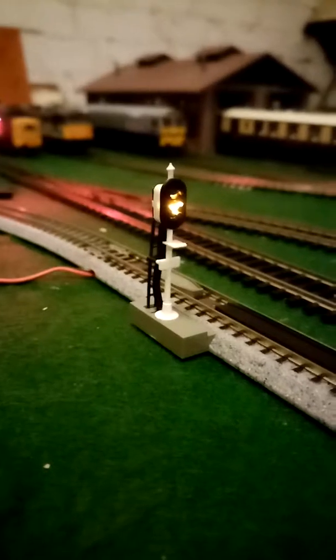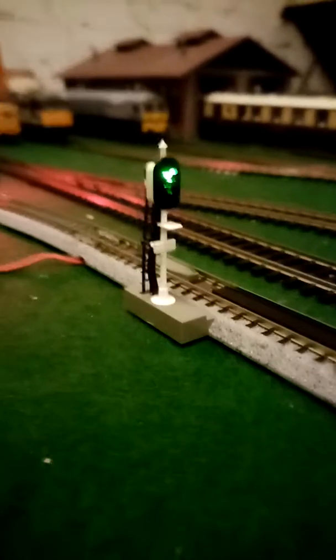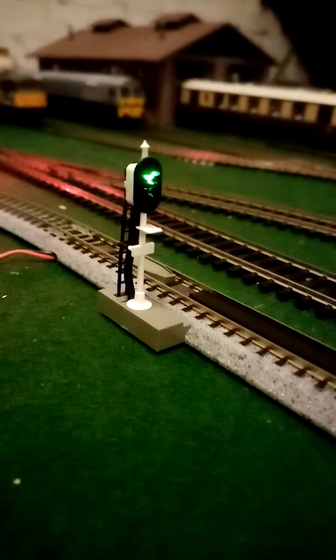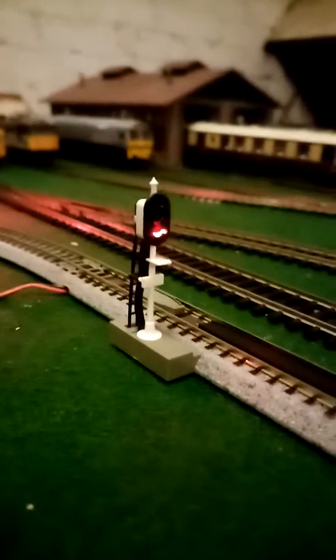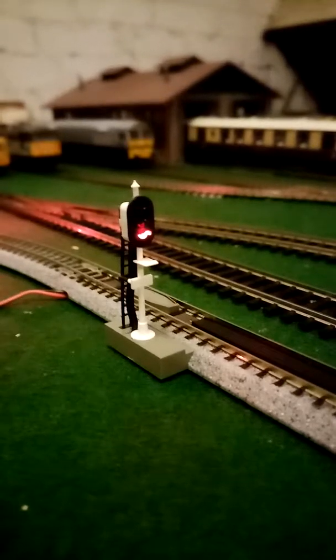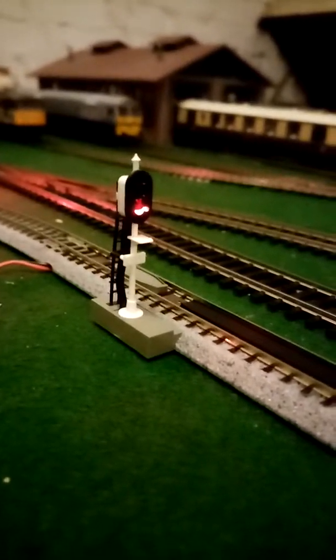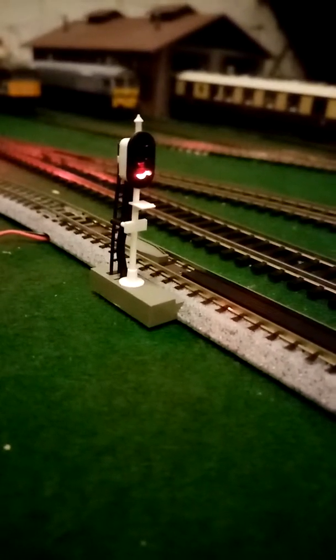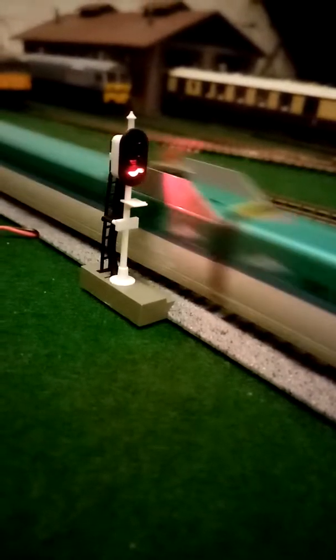There's something else pretty cool about it. When it's green and you switch the direction the other way, it automatically goes red. I think that's a really cool feature — because when the train is running the other way, the signal on camera will be red. That will be used in upcoming videos.